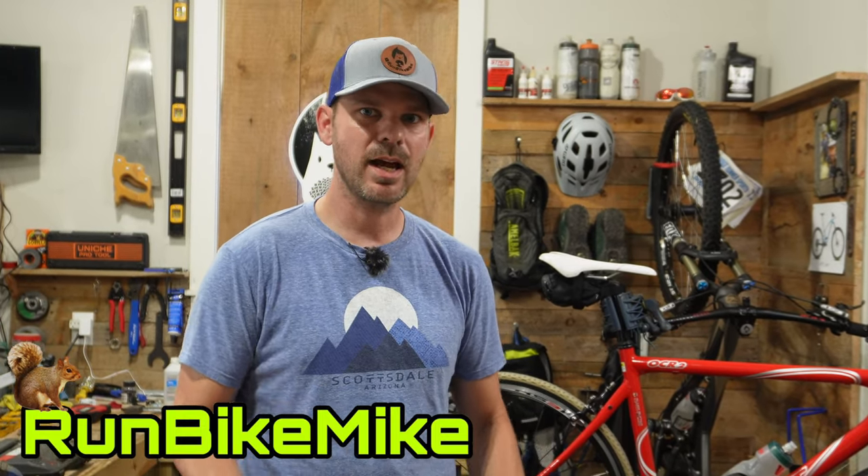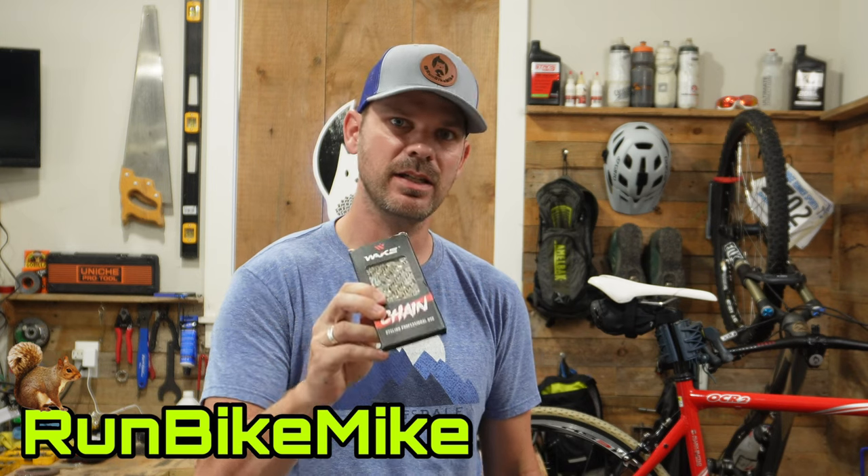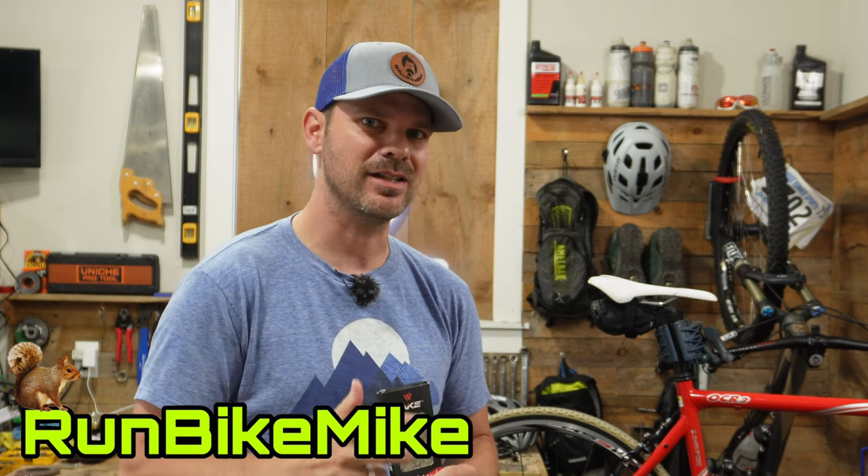Welcome back to Walnut Springs. Today I want to show you how to properly size your chain and replace it on your bike. Let's get to it.